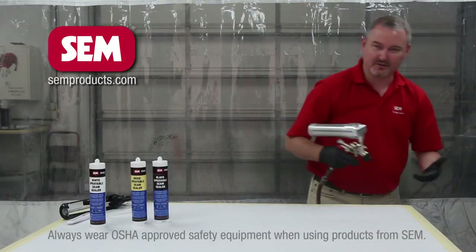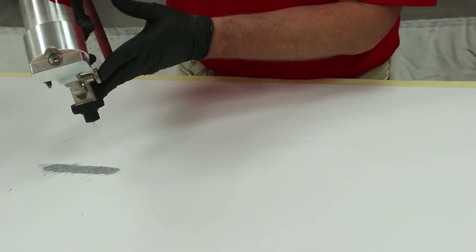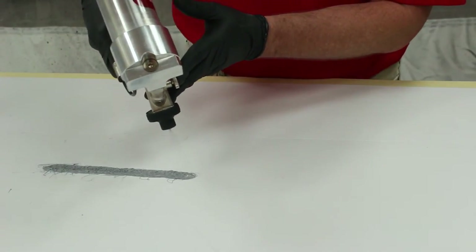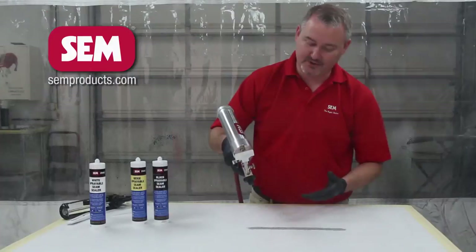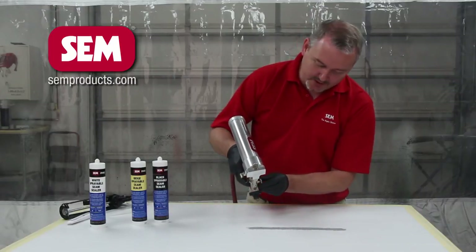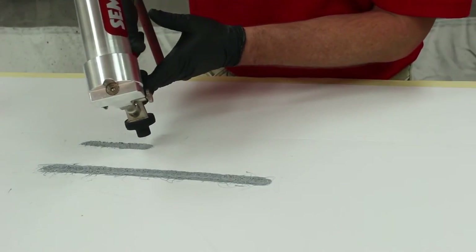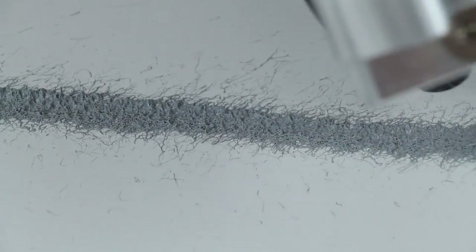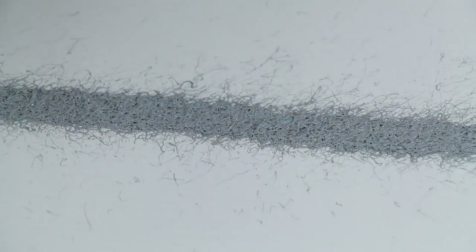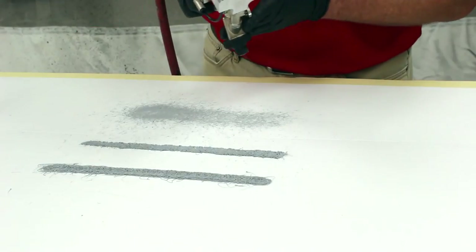Always spray a small test pattern. So there's what you get with a little bit of air pressure. Slightly more air pressure and just move in a little closer — gives you a different bead. A little further out and more air pressure and you can come in and spray a sound dampening pad.